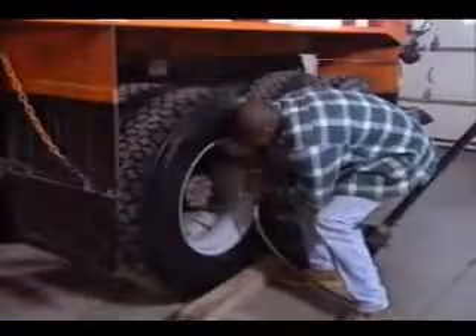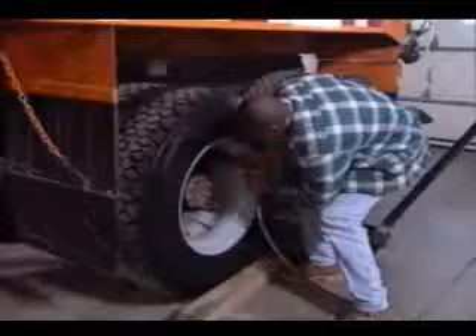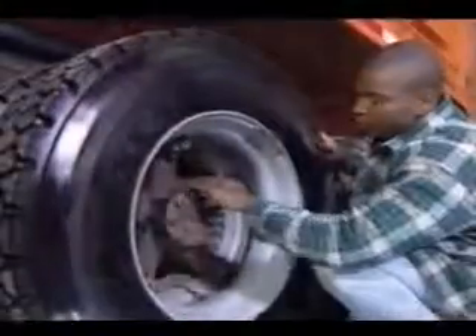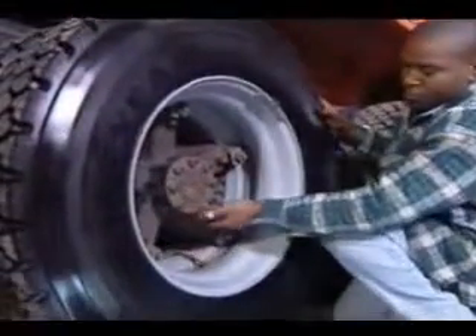If you note that the rim has moved, tighten the lugs. If this becomes a recurring problem, make certain you tell your shop mechanic about it. Also, check the axle bolts and make sure they are tight. And look for any indication of leaking around the wheel seals. If you see anything suspicious, mention it to the mechanic.